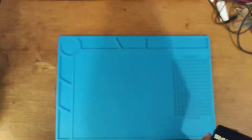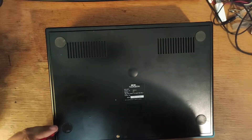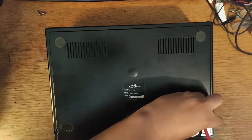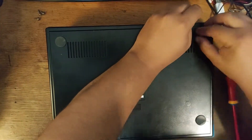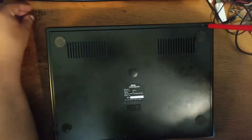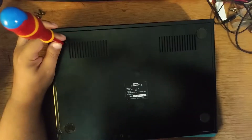It's a fairly high serial number. At first I thought it was a low serial, but that's not the case. You should never trust the serial number because a lot of case swaps happened during the console's life.